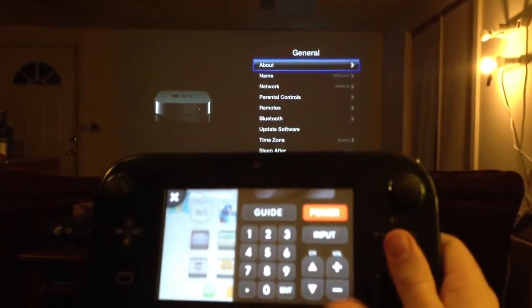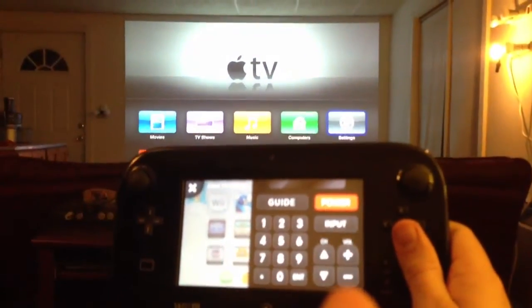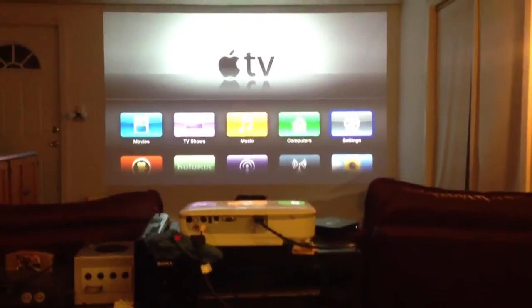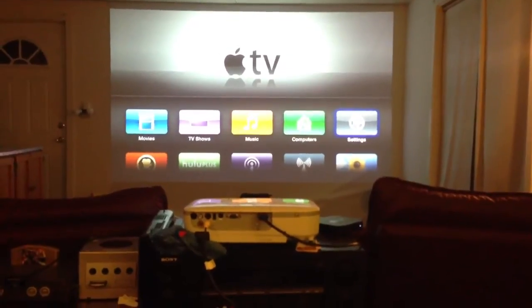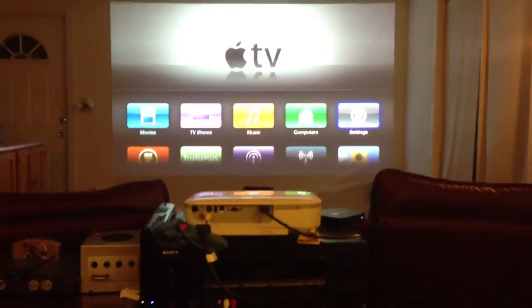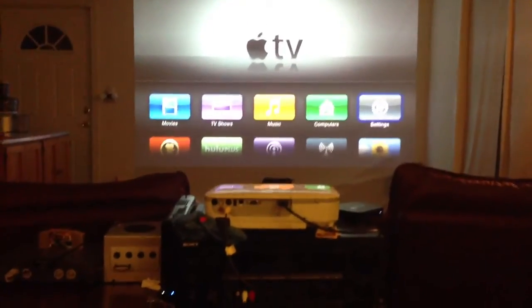So as long as you program it correctly, it's a really fast setup, and I hope this helps anyone wanting to use their Wii U gamepad with their Apple TV. This is a really cool setup, and it really does open the doors as far as letting your Wii U gamepad be used with so many devices. Anything that you can learn a remote — an IR remote — can work with this. So pretty cool stuff. Stay tuned for more videos. Thanks for watching.